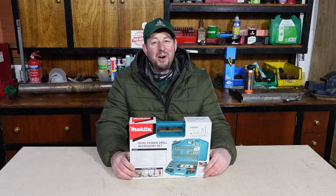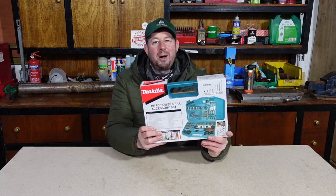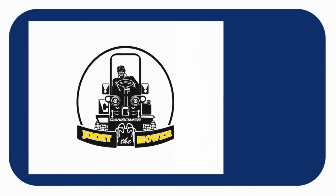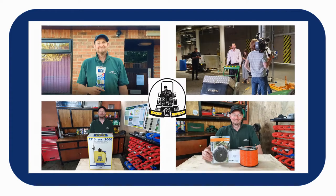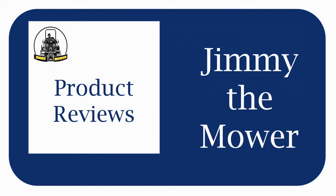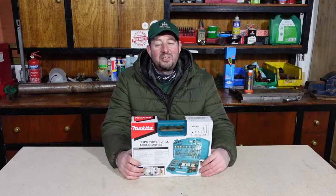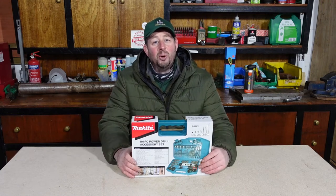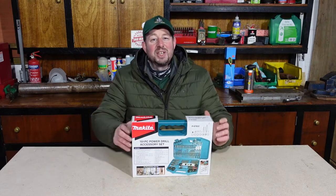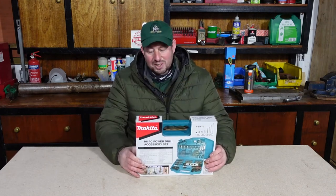Hello and welcome to the video. I'm Jimmy the Mower and today we're here to take a look at the Makita 101-piece power drill accessory set. Thanks for tuning in. If you haven't seen any of my videos before, please hit the subscribe button and hit the bell so you get notified of every one that comes out. We've got loads of great content for you to look at. Now without further ado, let's open this box and see what we've got.